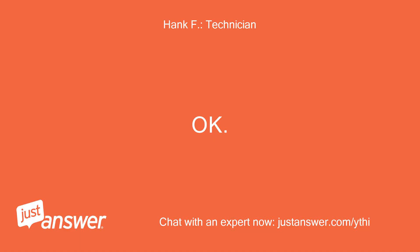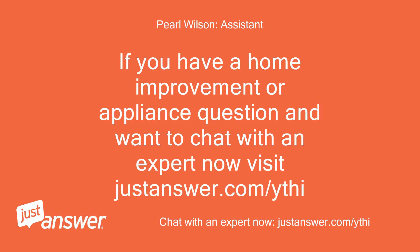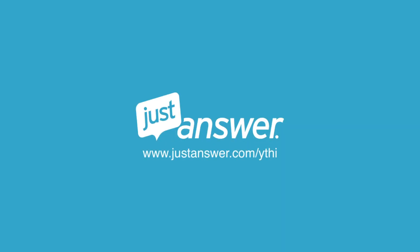Thank you for using JustAnswer, and please take a moment to rate my assistance. If you have a home improvement or appliance question and want to chat with an expert, visit JustAnswer.com.